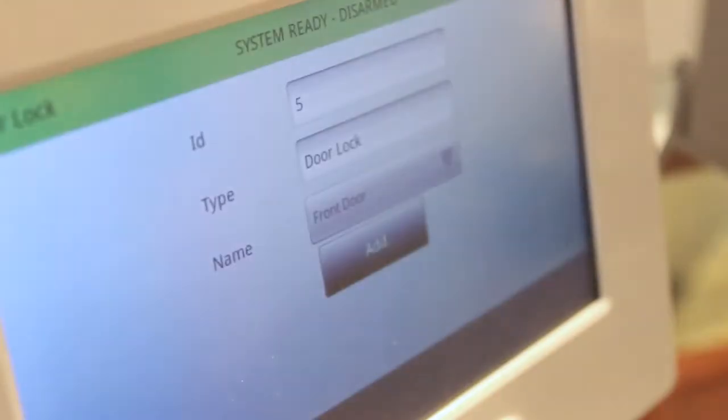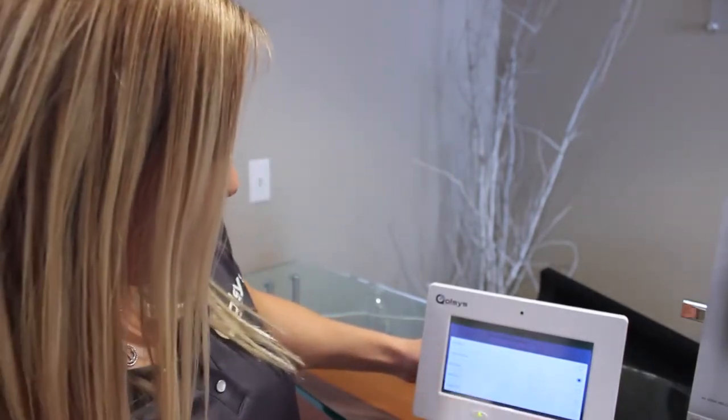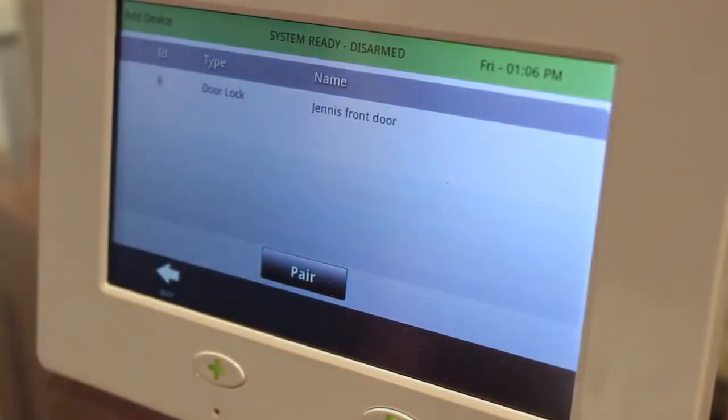Once the panel finds the device, it will appear on the screen. The panel is smart enough to know what type of device has been paired. And if you would like a custom name, like Ginny's Front Door, you just touch Custom Name and type it right here. When you're done, just touch Add. Ginny's Front Door is added to the network.